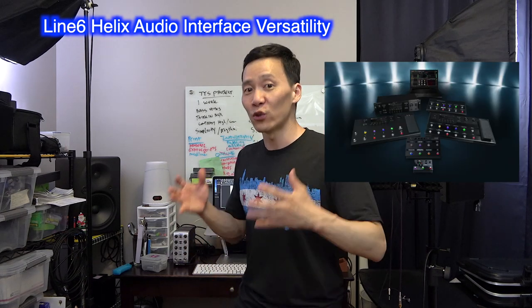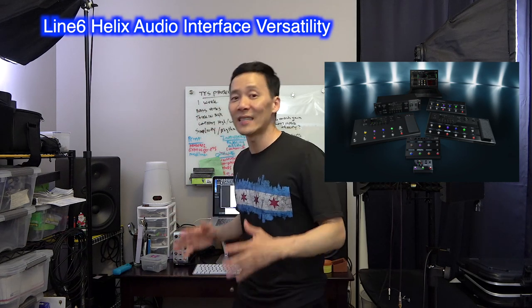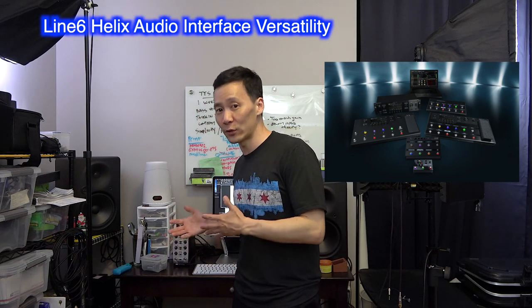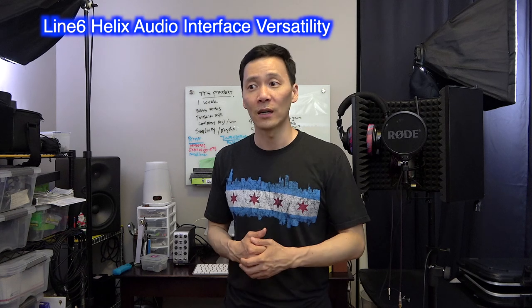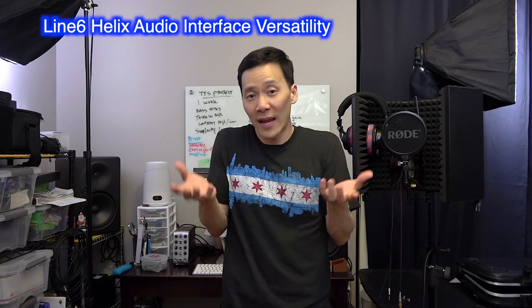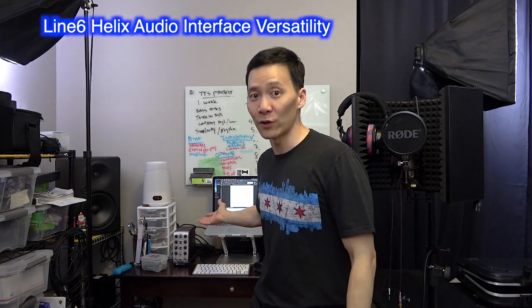Go ahead and look up Line 6 Helix and you'll see the different versions and you'll see what I mean. You can use the Line 6 Helix as this, so you don't need to get the Focusrite Scarlett 2i2 and something else. You can get that as well if you're a live player. If you need to bring a rig somewhere as a backup, perhaps consider getting the Line 6 Helix mini version, which also doubles as a recording interface.